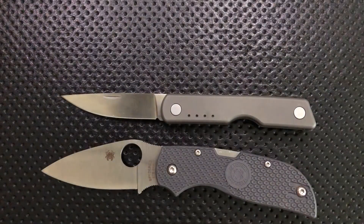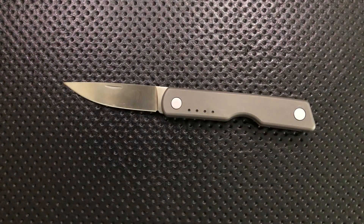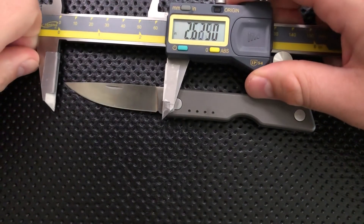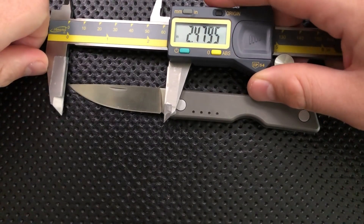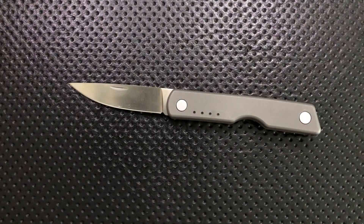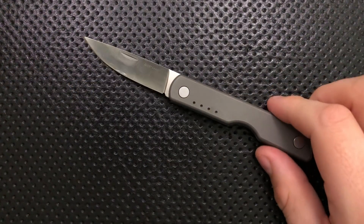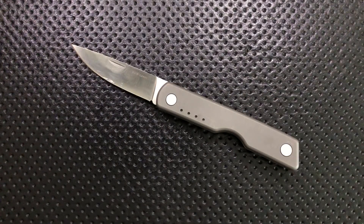In terms of handle length, this guy is beating them out both in blade and handle length — this is a tiny freaking knife. A quick measurement: we're coming in at around 2.47 inches overall, which means this guy is coming in under 2.5 inches. That's going to be fine for Chicago, Cleveland, and a bunch of other places in the world. Let's go ahead and jump into the good, the great, the bad, and the ugly of this very interesting little pocket knife.